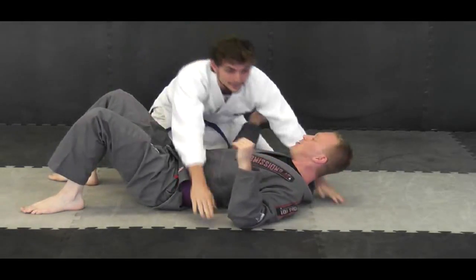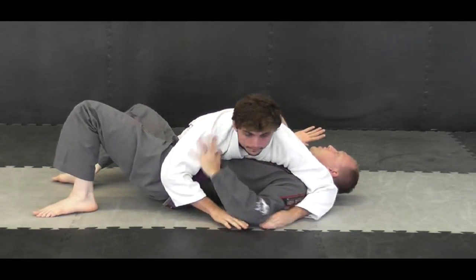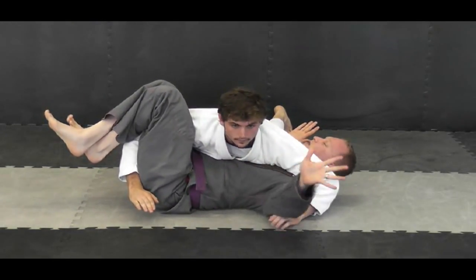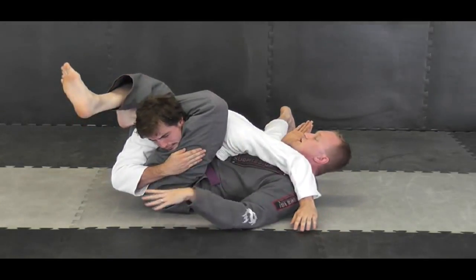So we're going to do it again. Matt's here like this, cross-side position. I kind of turn, I'll take my hand, put it on his wrist, punch it through, grab onto my legs, triangling together. I'm squeezing my knees together. I'll take my hand, push his head, hand comes over — triangle — and then I'll start squeezing here.